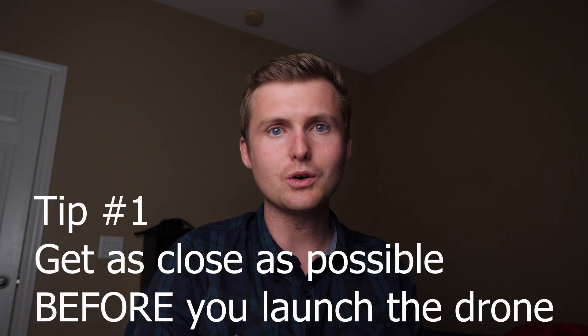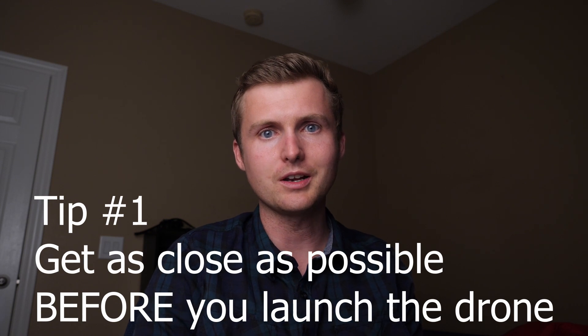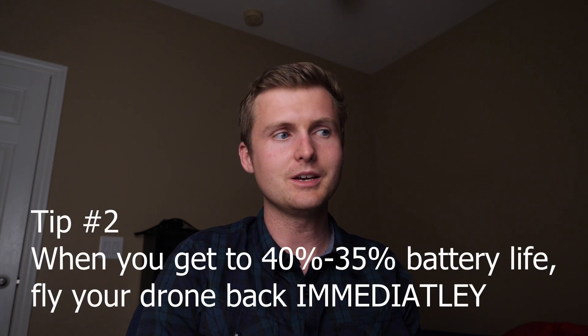My first tip is to get as close as possible to the shot that you want before you launch the drone. If you start your hyperlapse at 90% battery, in the end you're going to get about 3-5 seconds worth of video from that.